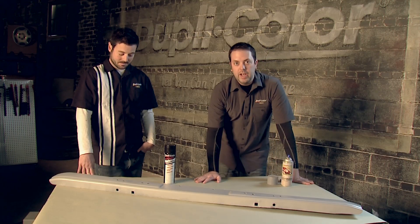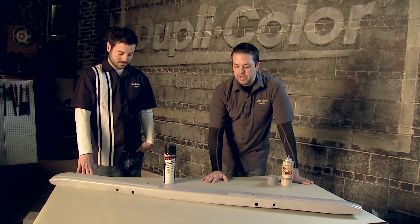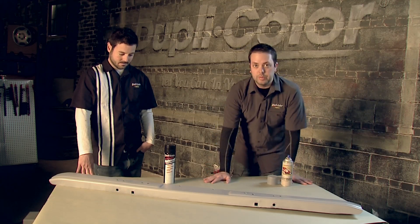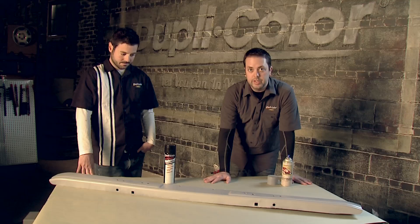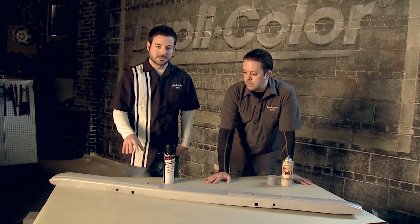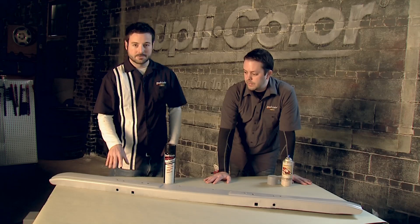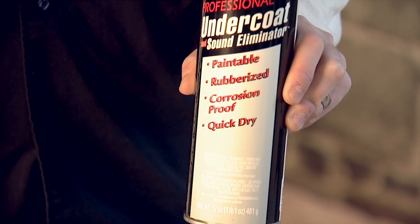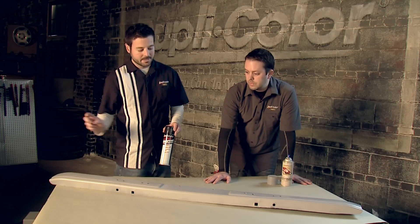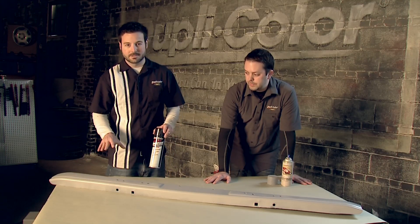We've sanded the bumper down and laid the filler primer, but as you can see it's got some pitting. We do want to keep the original bumper, so what we've decided to do with this pitting is use the Duplicolor Professional Undercoat. It's going to help fill in some of that and give us a nice durable surface that we can go ahead and paint right over to get the white color that we're looking for.